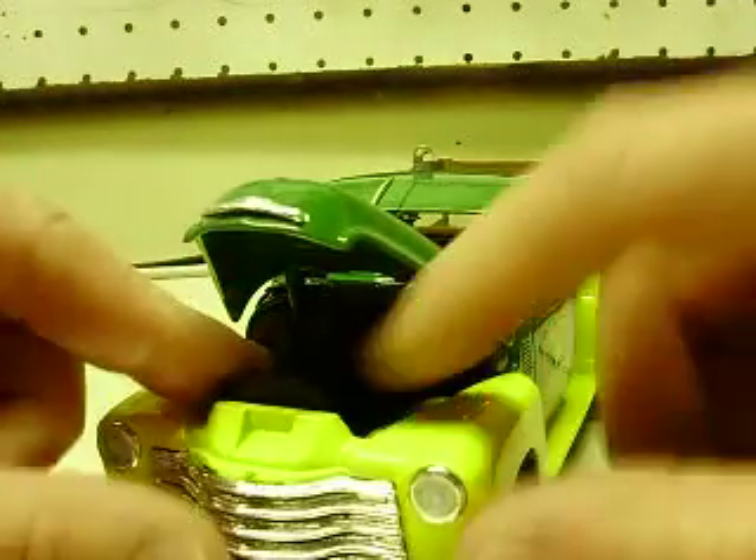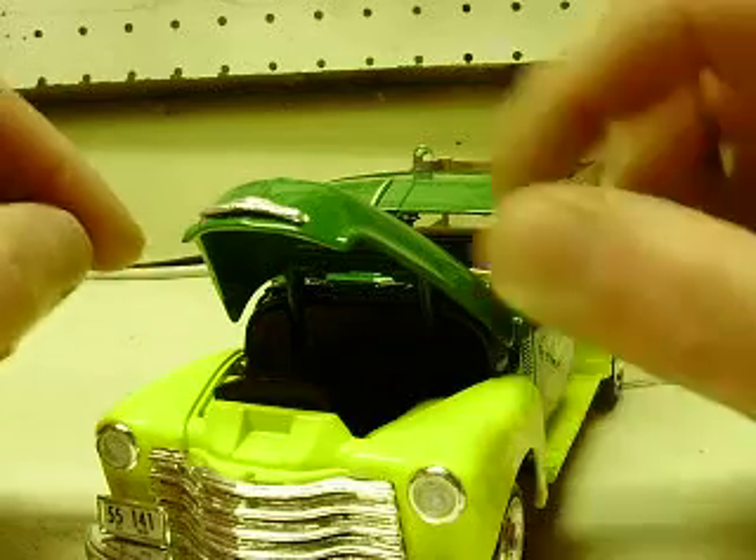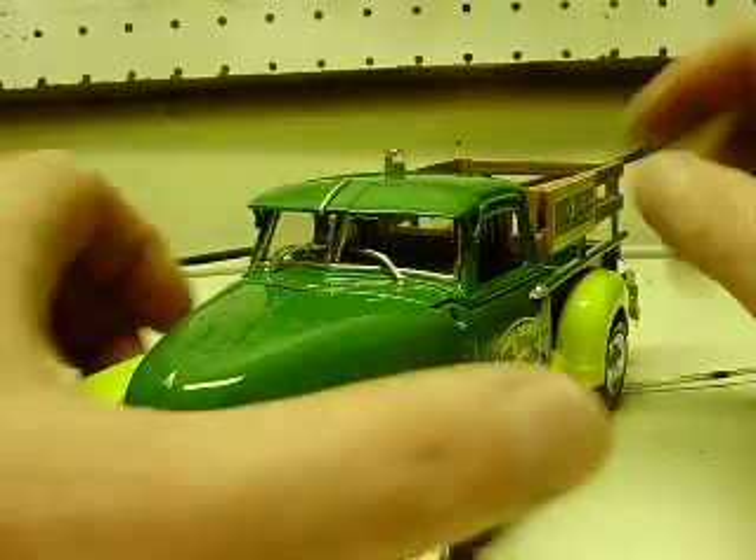The hood does open on this. It shows the big — well, never mind, it's not a 454 — anyway, it shows the engine.